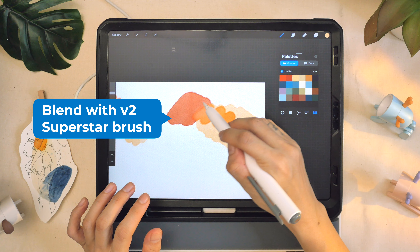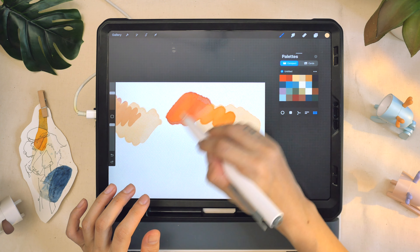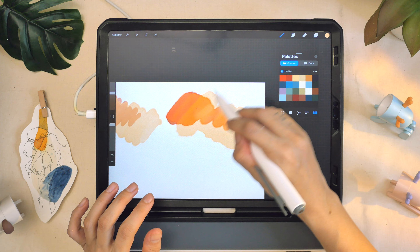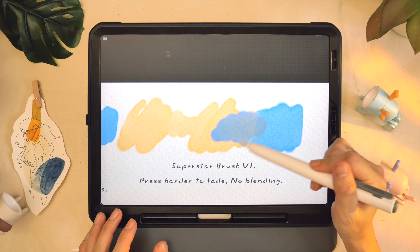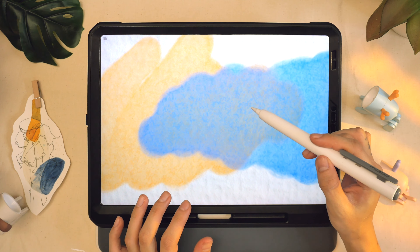Next up is the blending properties of colors. This is the default setting when it comes to blending — it's like an overlay, which means that when you overlay colors over each other, they are just being layered with opacity. But here you can see there's a direct change of color.